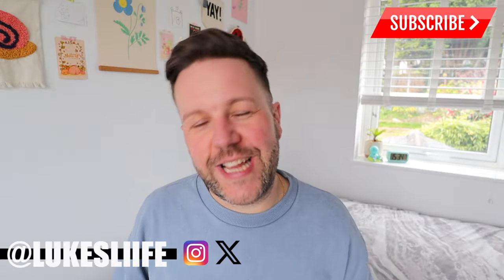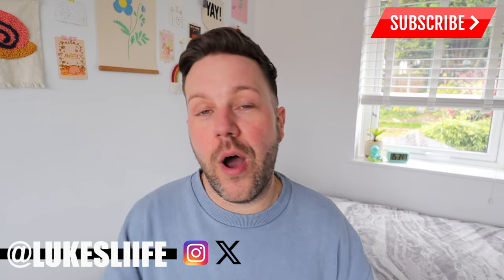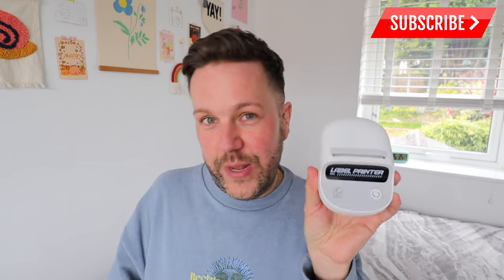Hey guys, welcome back to the channel! Today I have a very exciting unboxing and product review of an inkless thermal printer. I was recently sent this HPRT T20 printer and asked to unbox it and review it for you guys here on my channel, so I thought, let's do it!